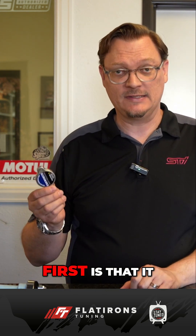Basically two things, very simply. First is that it holds pressure, and second, that it holds the pressure that it is advertised to hold.